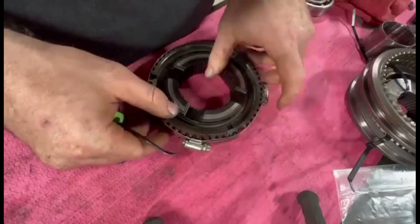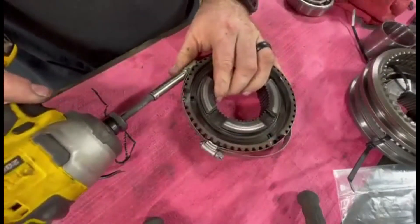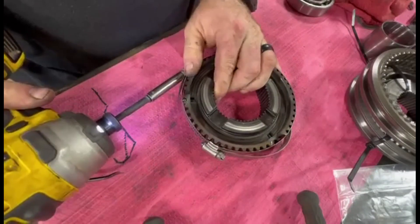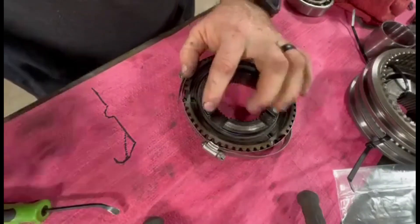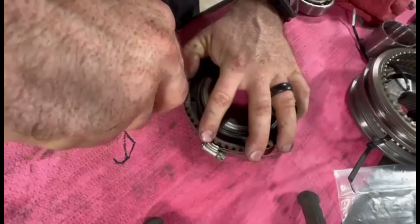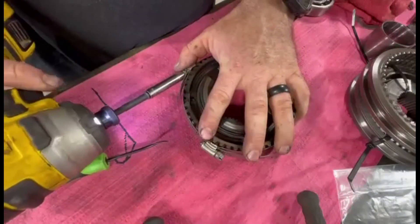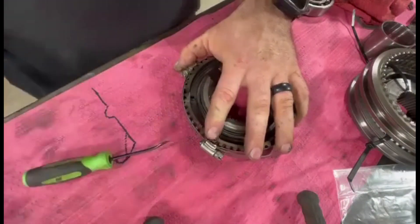Anyway, we're gonna set back on the blocker ring. We're gonna loosen this off just a little bit, then push him into place, and then we'll snug her back down just to be safe so nothing runs away.